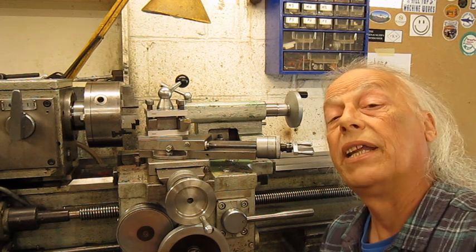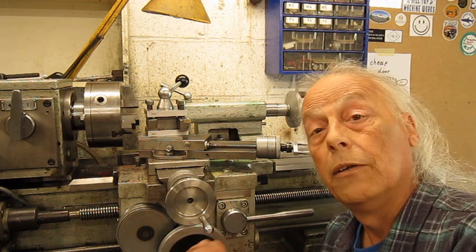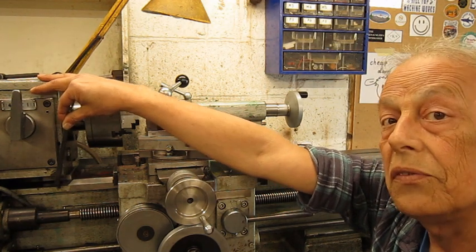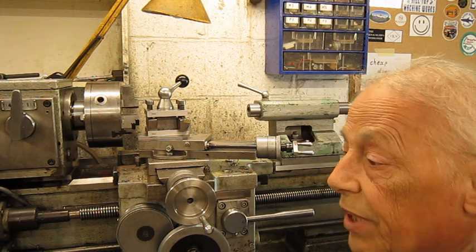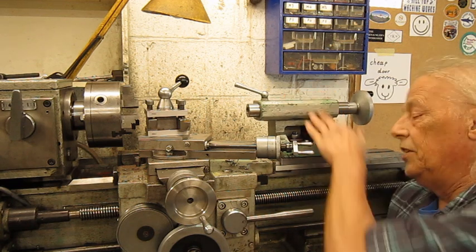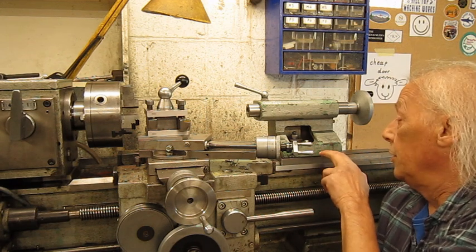This is the pimping my lathe number four, and I think it's the final one. It could be the most challenging project of this pimping series. A previous owner raised the headstock with about 25 millimeters, which means the tailstock also had to be raised 25 millimeters. But there's a problem: the plate they made has an incorrect angle on this tailstock system.